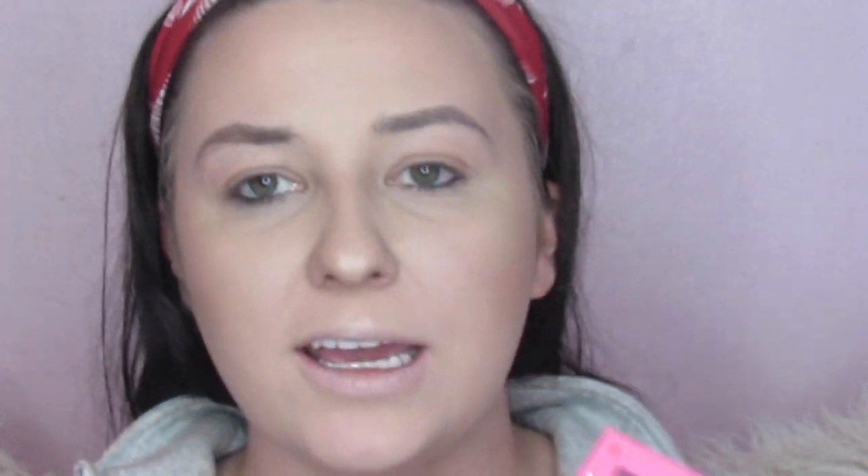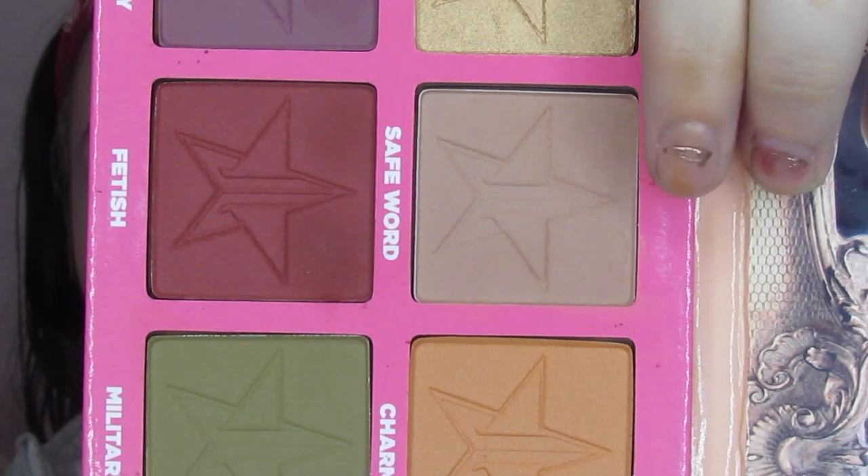We're just going to dive right in and start with SafeWord right here — ignore my nails, there's nothing I can do about those right now. We're going to go in with SafeWord. I forgot how much fallout this has. We're just going to put it all over the crease — this is just our transition shade.